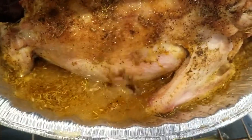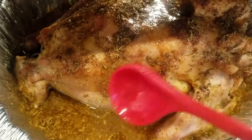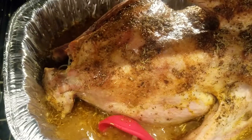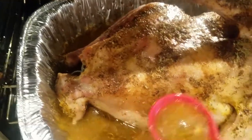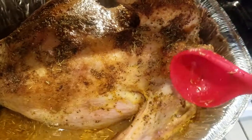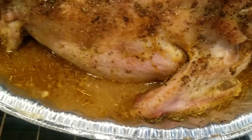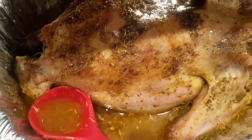I put the broth all over the turkey to make sure the juices cook really nicely on it. I don't want a dried-out turkey, and to this date — it's been years — my turkeys always come out really juicy.